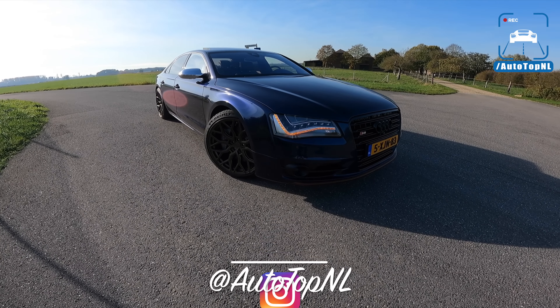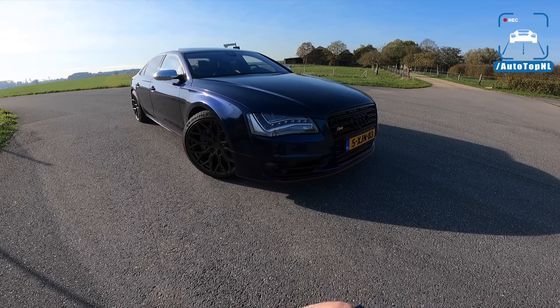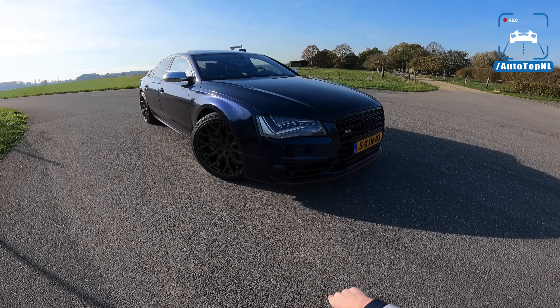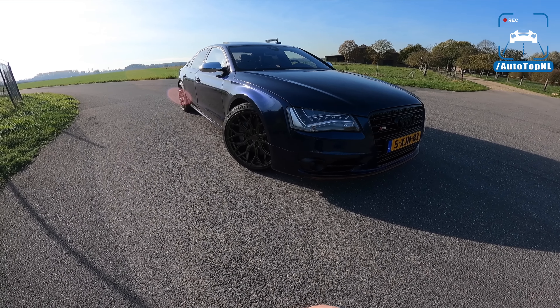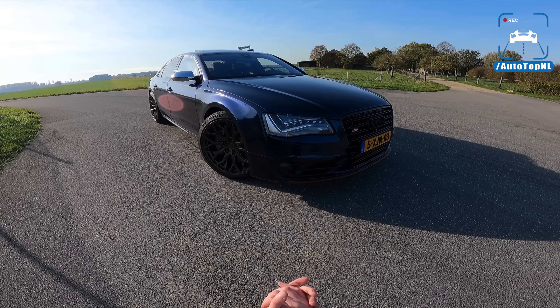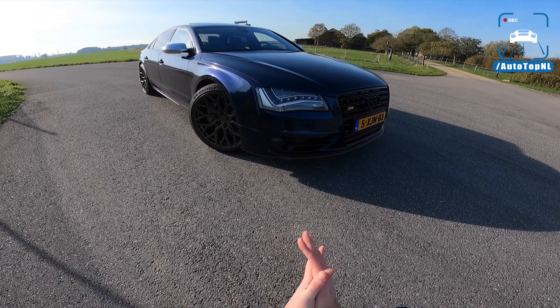So Kostas has been a viewer of ours ever since we started in 2010, and that is just something I wanted to mention because that is super cool. So Kostas, thank you so much for joining us and sticking with us through all these years. It's an honor for me to review your car, so that is what we're going to do right now.